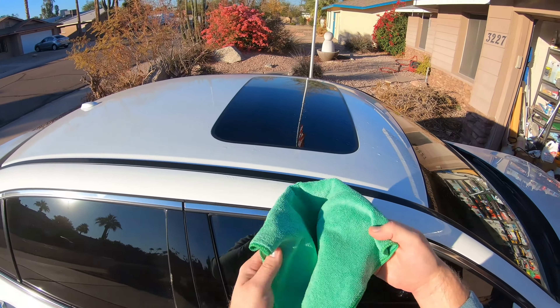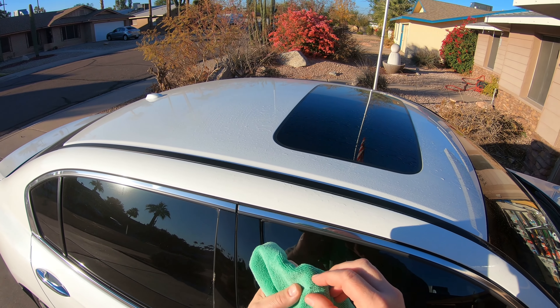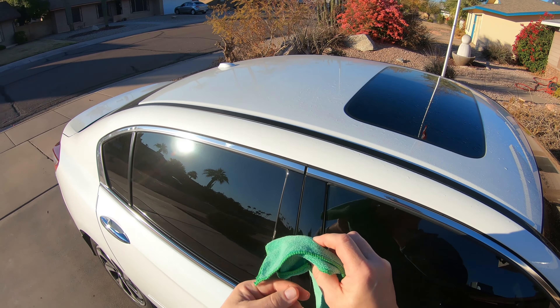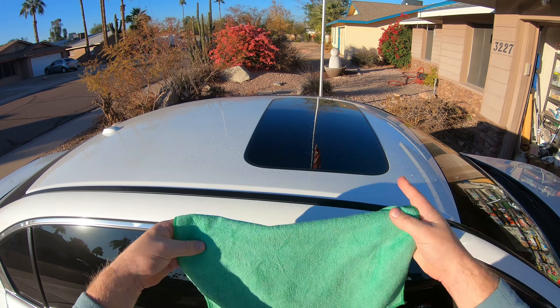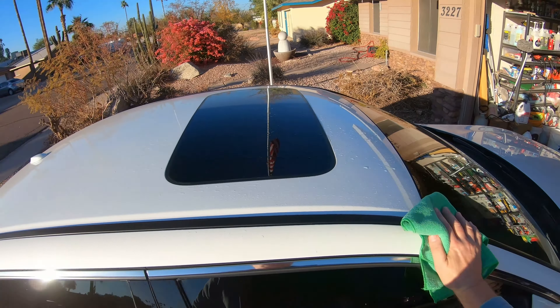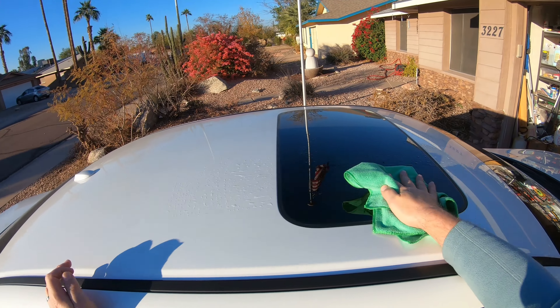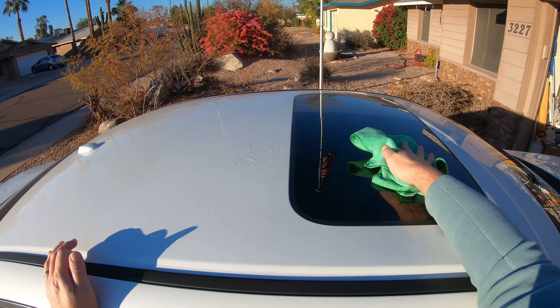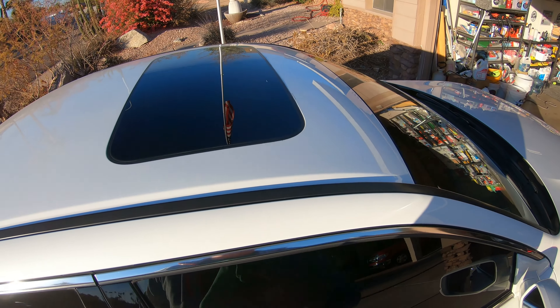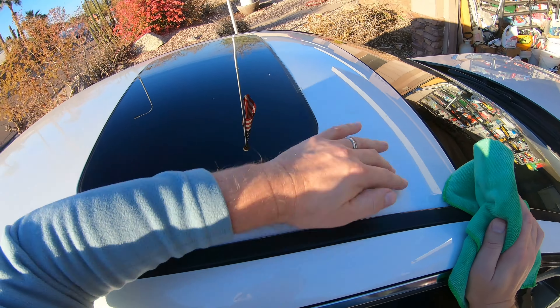This is also a nice plush microfiber that Superior Image carries — very reasonably priced, about the same as the super cheap ones, but definitely softer. This is one I've used before and I just went through a first wash. They have a new laundry soap too — a concentrated formula for detailers who are washing microfiber a lot. I'm going to do a video on that coming up. As you can see, nice clean results — super shiny.